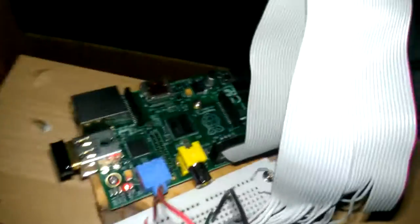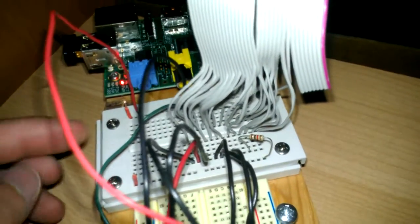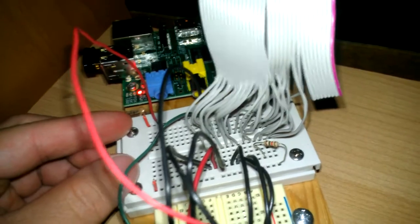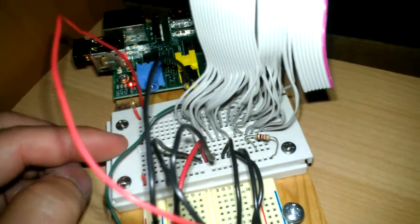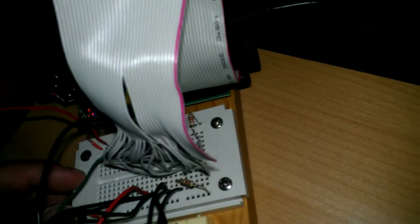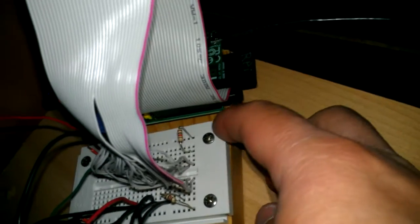I stripped each wire and tinned each one with solder so that it's solid instead of stranded — because each one was stranded. I tinned them all so they're solid, and connected them to this smaller board here with 1 kilohm resistors. There's one ground and one resistor for the positive 3.3 volts supplied by the Raspberry Pi.